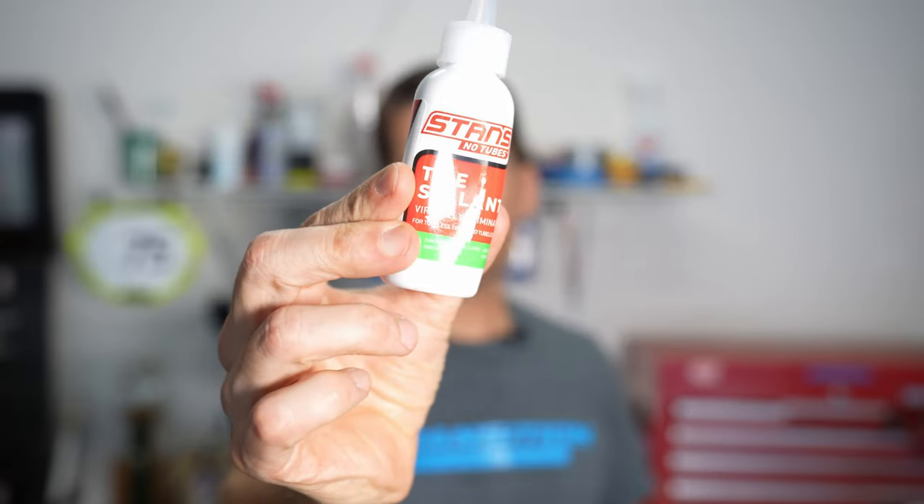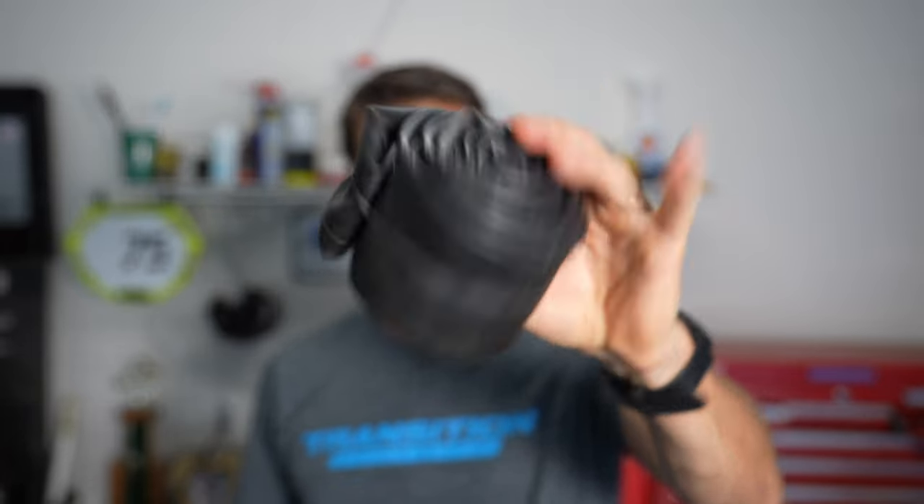Someone recently asked me if you could put tire sealant inside of a tube — if it has a removable valve core — to seal up punctures when you're riding. The answer is yes, you can. However, I recommend that you go full tubeless, and I'll explain why in this video.